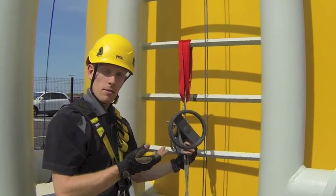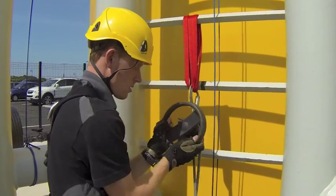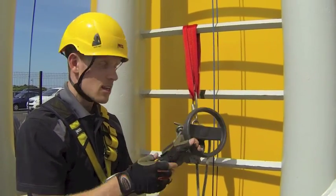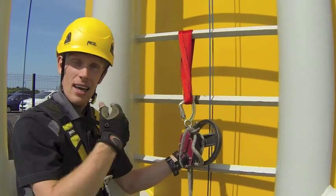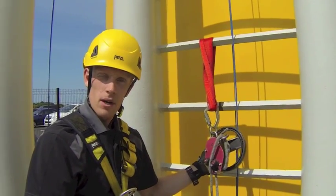Now we can begin the lifting process. To lift the casualty, all we need to do is turn the wheel and because of the gear mechanism inside it will lift the casualty fairly easily. Be careful of the fact that you will be generating slack as you start to lift. So grab yourself a lump of slack, pull it through, and then it's locked again.